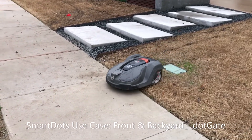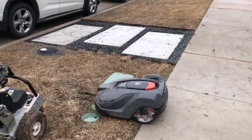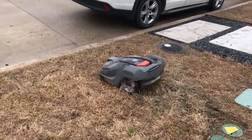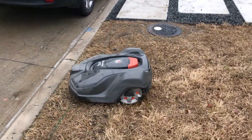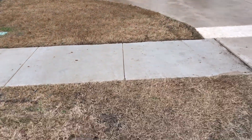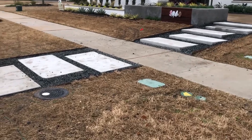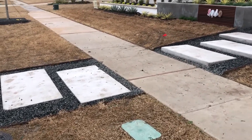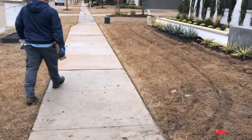We finished installation of a 430X for front and back yard. It was a relatively complex install where the mower has to access three to four different areas. This area here is in the front yard and it's separated by that little pathway. It has to avoid those stones and come to this side, and then on the other side it's got the entire front yard.